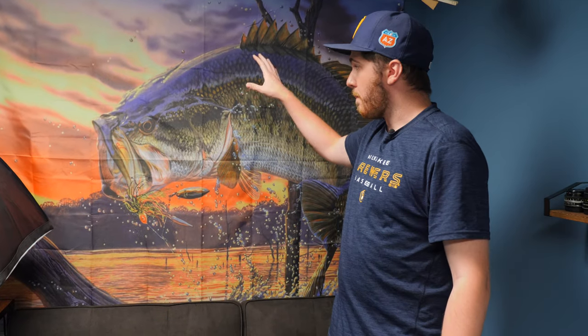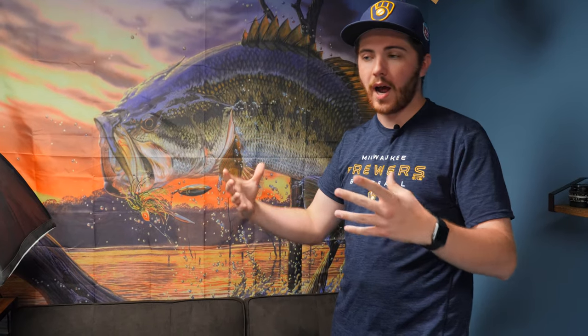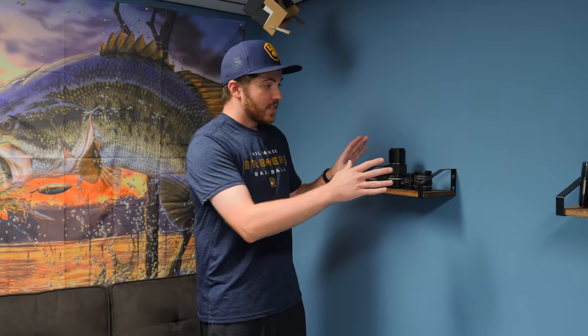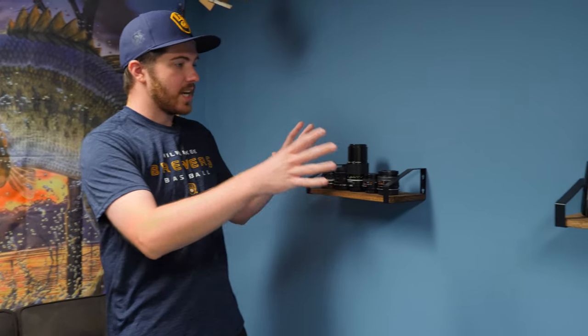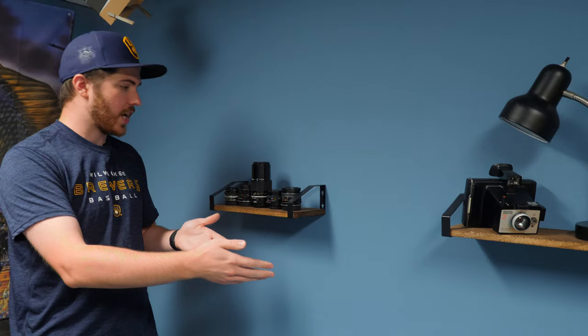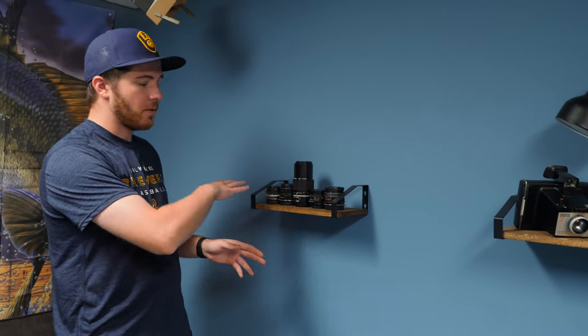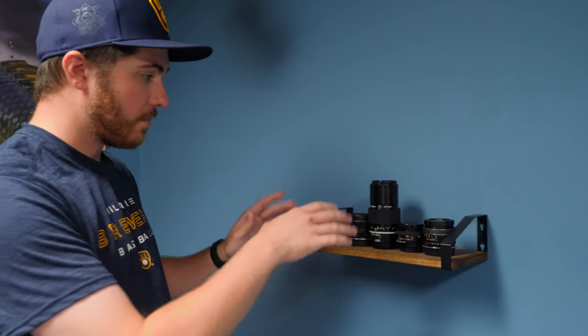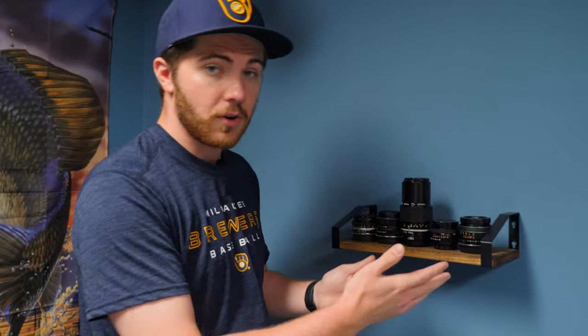Above the futon we have this big bass tapestry. Originally when I was making this room, I was going to use it for bass fishing content for my outdoor channel, so this serves as a background for those videos. The wall adjacent from the futon and the b-roll cart is what you guys see as the background for videos on this channel. On this first shelf I have a bunch of vintage lenses, which serve as props for my talking head shots but I also use them for b-roll.